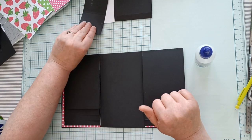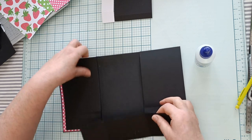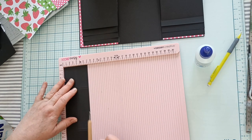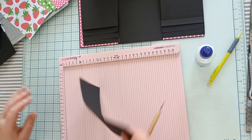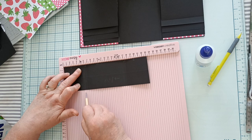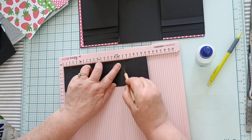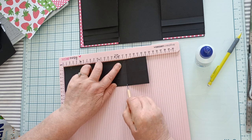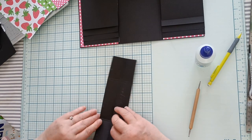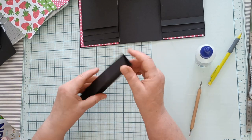Une fois que vous avez terminé ce côté, vous allez prendre votre bande de 23,5 cm sur 7 cm et vous allez faire des plis. Vous faites un pli à 3,5 cm. Ensuite vous la retournez, vous la positionnez comme ceci, et vous allez faire une ligne de pliure à 6 cm, à 6,5 cm, à 17 cm et à 17,5 cm. Lorsque vous avez terminé de faire vos plis, vous marquez tous vos plis, vous pliez cette bande en deux et vous collez.